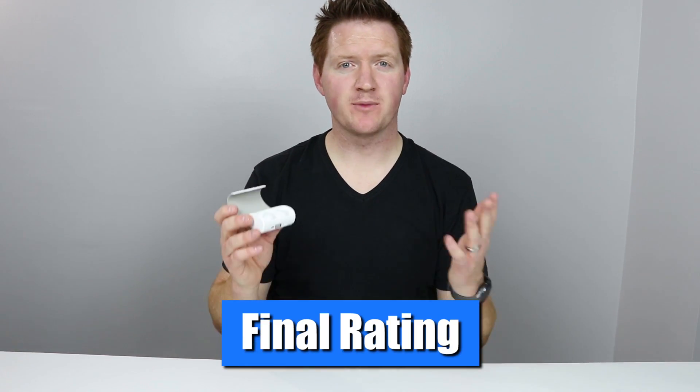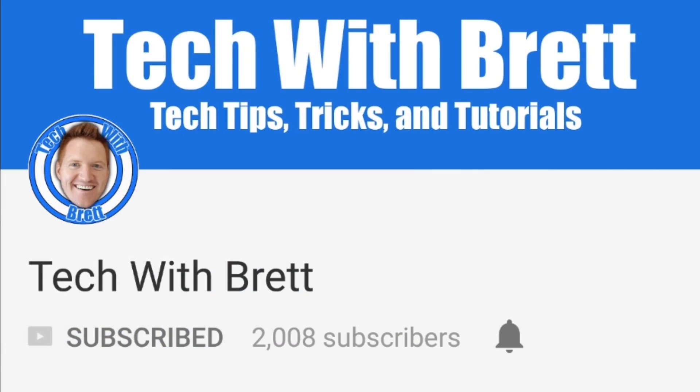That is my review of the Cobble Pro true wireless headphones. I give these a total of four and a half stars out of five. I really enjoyed these — the sound quality was great, bass was awesome, battery life was excellent. Compared to a $200 set of headphones, for $49 this is definitely a must buy. Make sure you check out the link below to see these on Amazon. Thank you so much for joining me today. If you have any further questions, please leave a comment below. Please hit the subscribe button so I can help tech work for you, and if you'd like to see another video, click the link on the side. We'll see you on the next one.